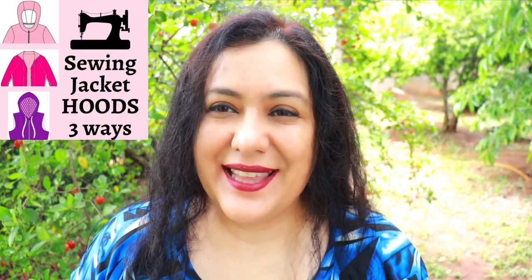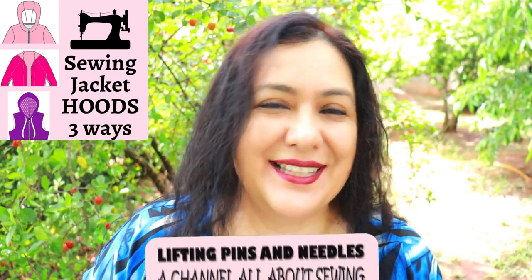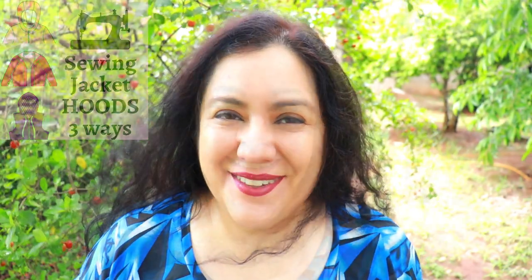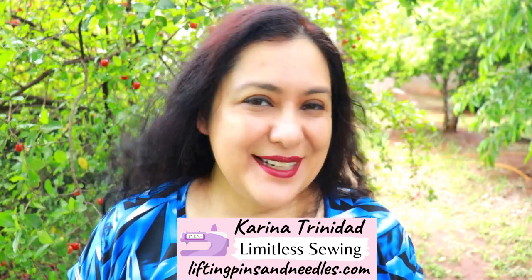Today is all about jackets with hoods — they could be lined or unlined. You'll see three ways that you can finish these and make your garments look elevated, sewing techniques shown in detail. Hi sewing friends, I'm Karina from liftingpinsandneedles.com, welcome to this channel that is all about limitless sewing.